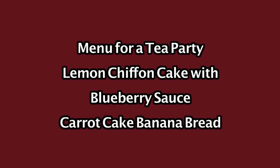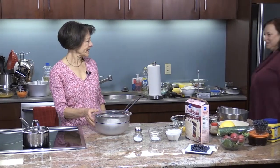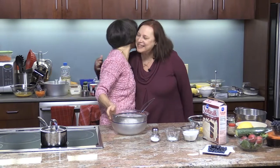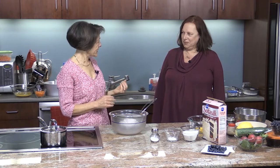Hello, welcome to Delicious and Pleasant. I'm Anna Torkakis. On the menu today, it's time for a tea party. To help me do that, I have my friend Sarah here. Hi Anna. Hi Sarah, nice to see you. It's always a pleasure. I'm so happy you can come and join us on the show today. Thank you for inviting me. You're welcome. So Sarah is going to tell us a little bit about a traditional tea party, but in the meantime we are going to do some baking. We'll bake a carrot cake banana bread, and also to go with our tea we're going to have a lemon chiffon cake. So let's get started.